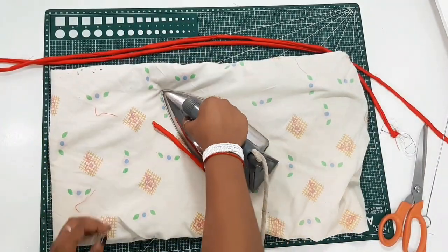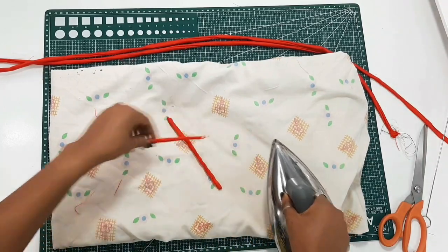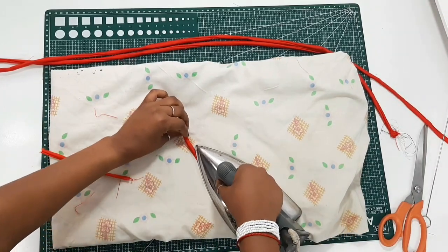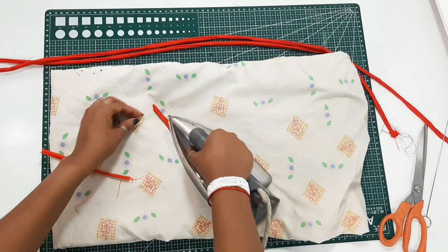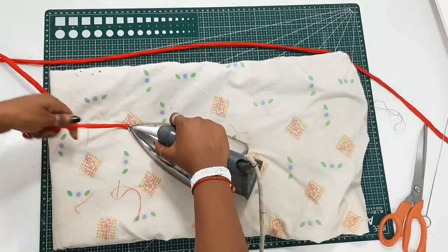Before doing that, go ahead and iron the straps down. I like doing this because it makes the straps or strips much neater. Then repeat the same step for the long strap as well.